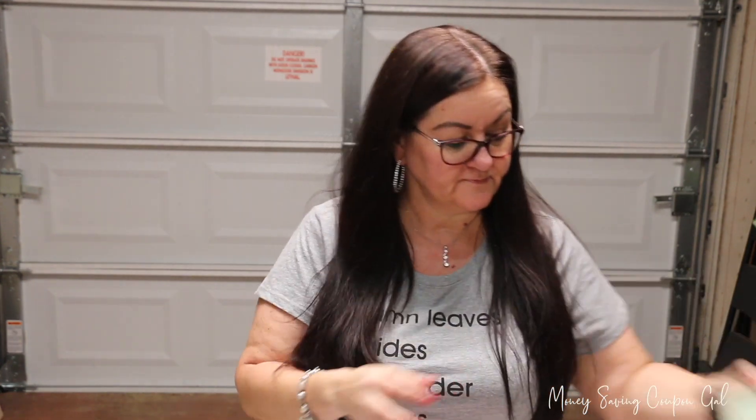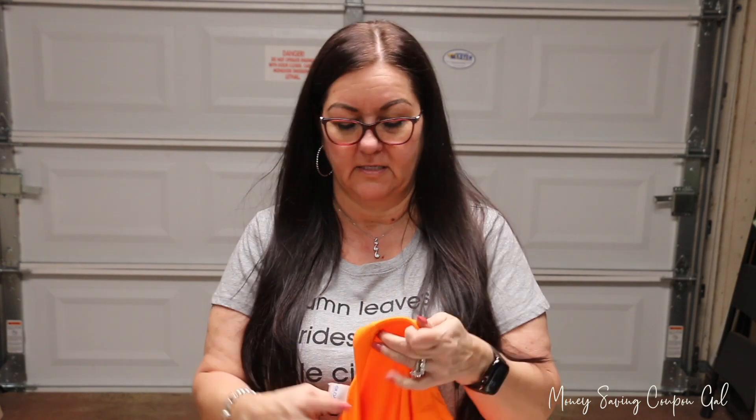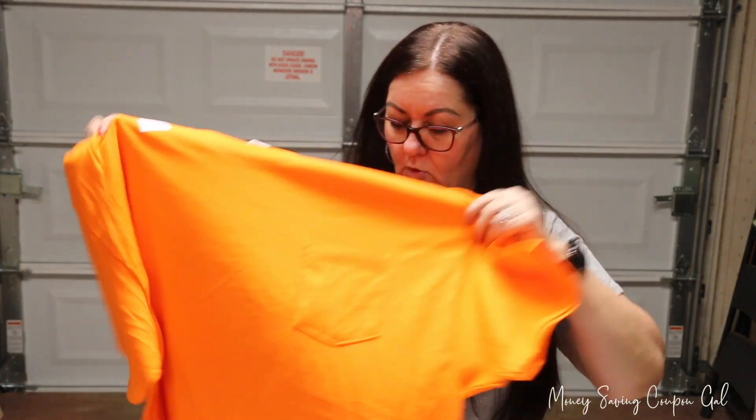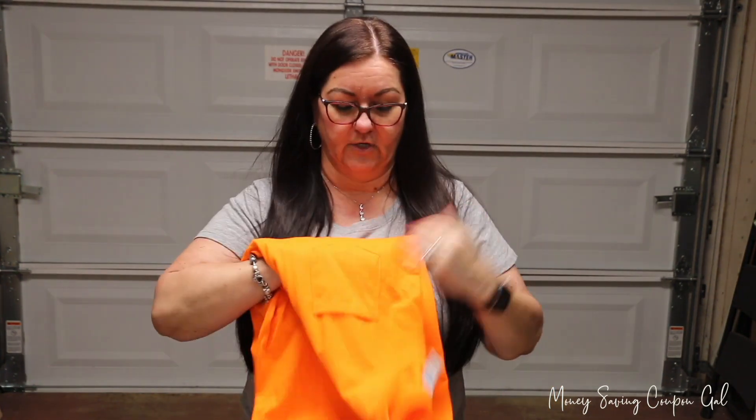Dollar Tree has been having t-shirts. I found some in another haul but I haven't posted that one yet. Anyway, this is a really thick, heavy Gildan Ultra Cotton t-shirt and I got it in orange for my husband because I'm going to do something for him with his favorite football team — their colors are orange and blue.